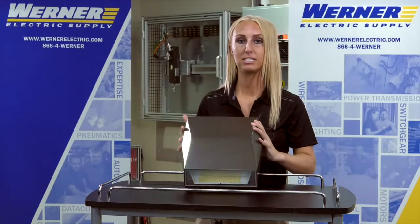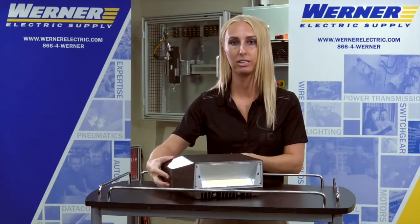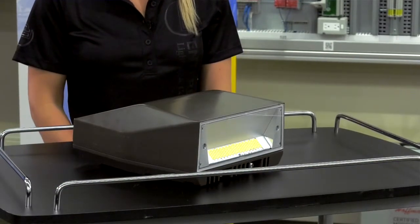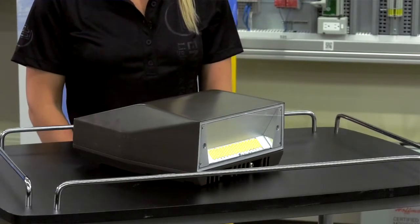There are a few different mounting options as well. The first is the standard wall pack mount option. You also have a trunnion adapter, a slip fitter adapter for floodlight applications, and a pole arm adapter for round or square poles.